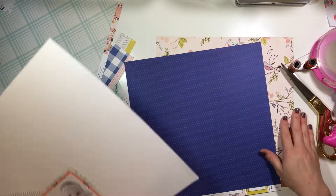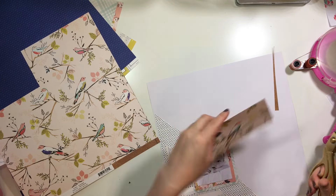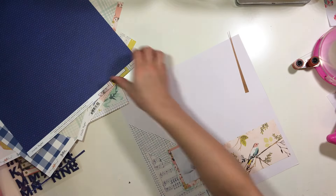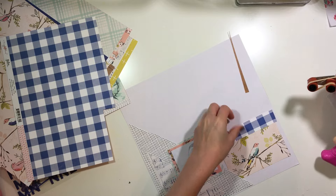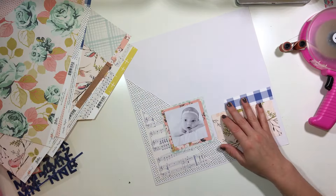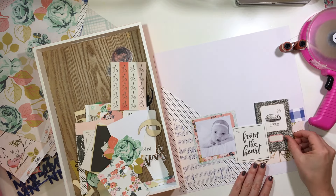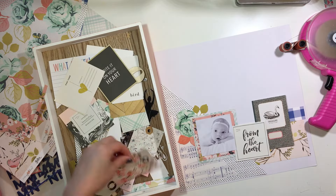I layered up a couple of papers underneath my photo and then I got this idea that I want to anchor my title or anchor other elements on the right side of the page, but I needed something to do that with. So I decided to choose a couple of pieces of paper from that same Gather collection and just cut them up and see where the layout takes me. I really love the way this turned out — it's probably one of my favorites with this kit.